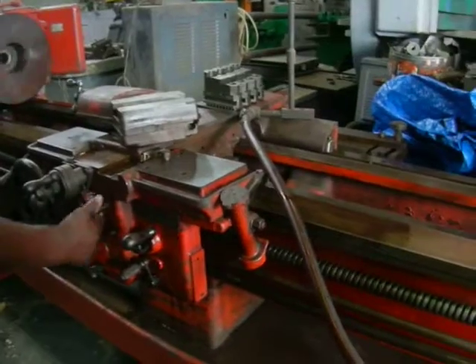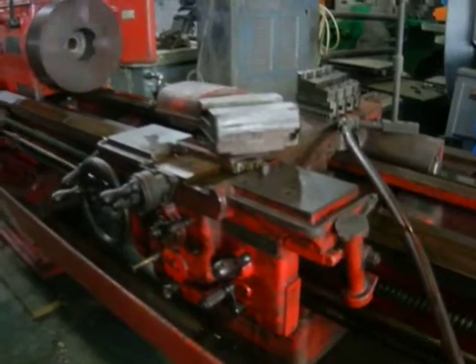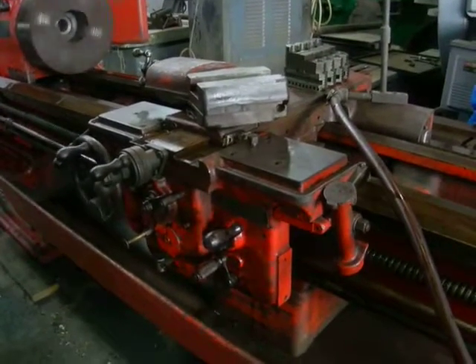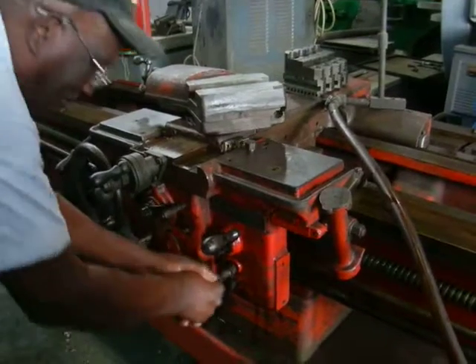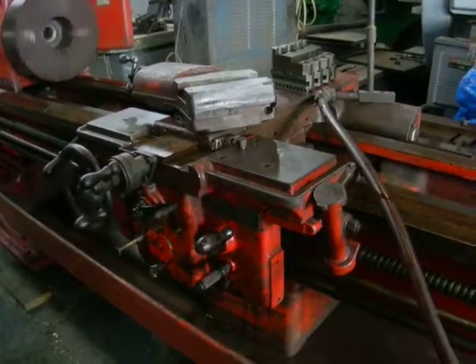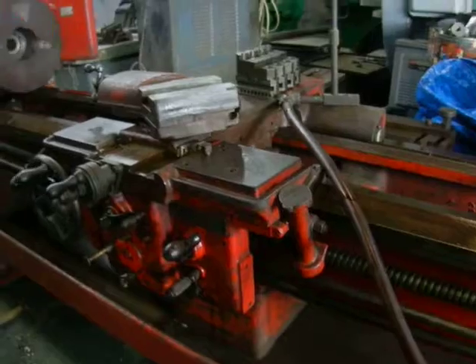We are changing the middle of the carriage, going towards the chuck. Going the other direction. The clutch is working very good.